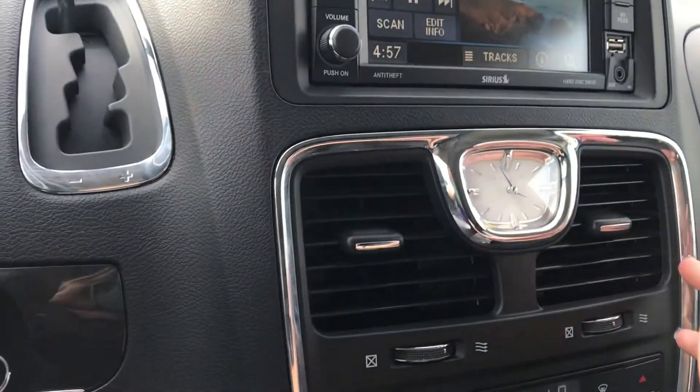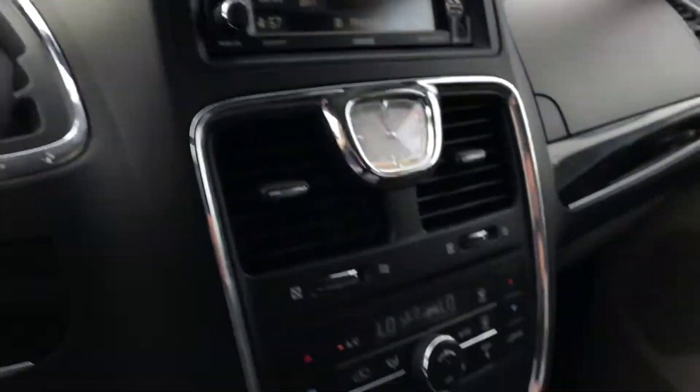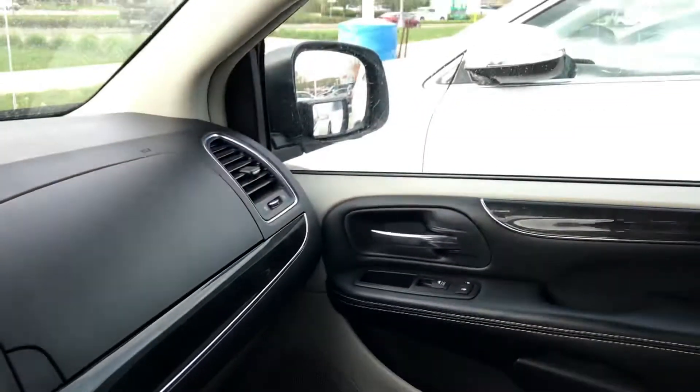The air does feel nice and cold as I sit in here, so this one's nice. I will locate the other one and get you another video here shortly. Thanks.